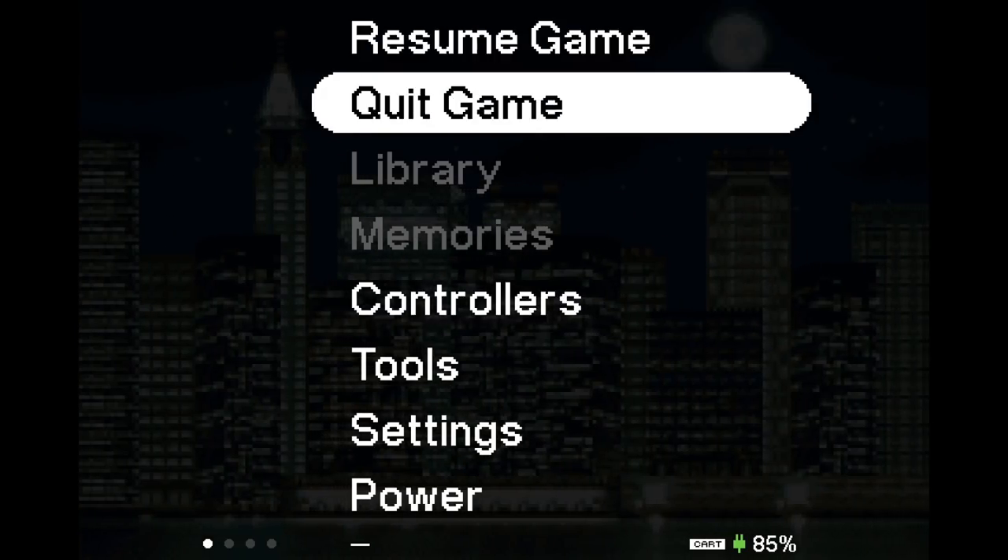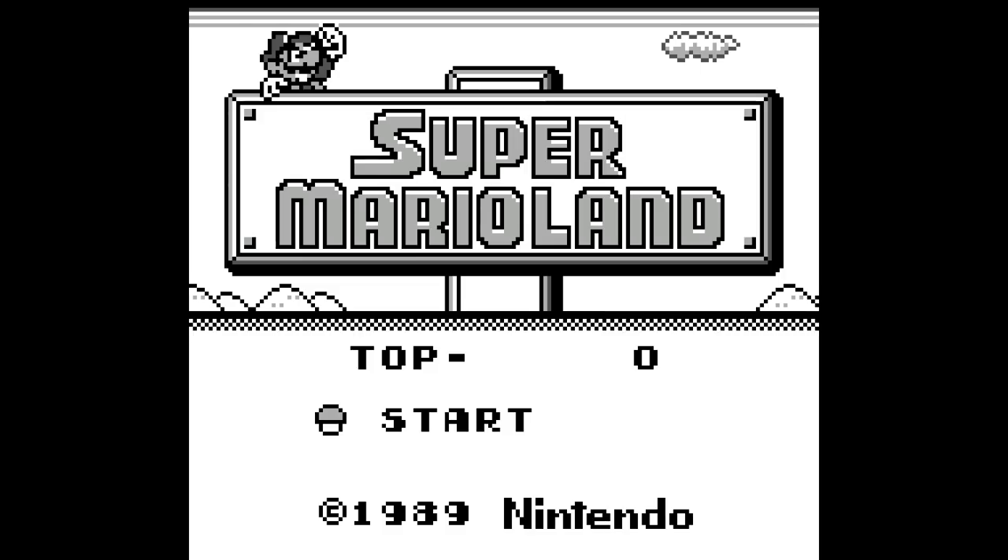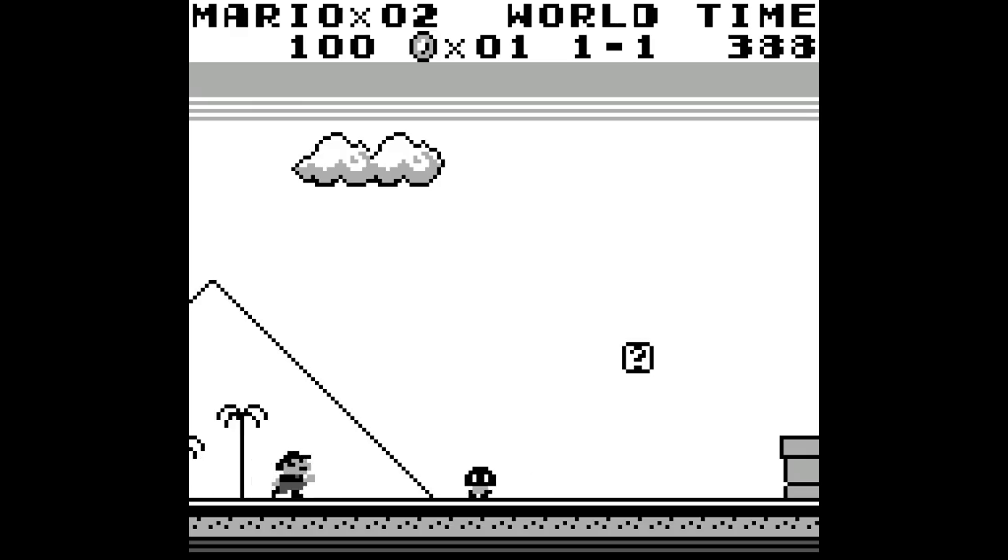When it's time to swap a game out, you just hit 'Quit Game' and confirm. You can see we're back at the menu. Let's drop another game in and hit 'Play Cartridge.' And right away we have Game Boy Super Mario Land — again, filling up as much of the screen as possible. Of course, in dock mode you do not get the screen display options: I'm hitting left and right while holding the home button and nothing's happening. It's not going to change that.